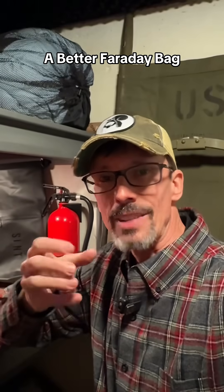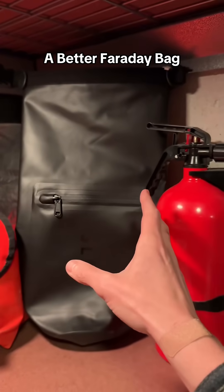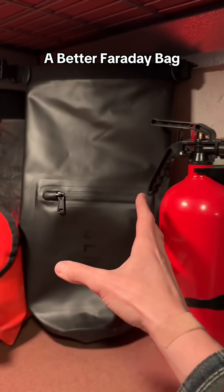The biggest threat to electronics is actually water or moisture, and that's a far greater threat than an EMP. If you're a prepper, you might have to bug out in the rain, or you might have to bug out because of a flood. Bags like this do double duty — not only is this a Faraday bag, but it's also a dry bag.